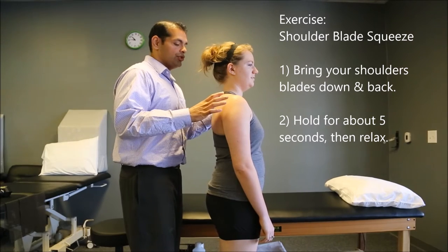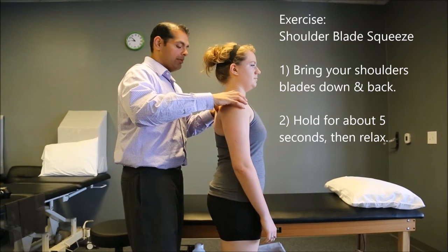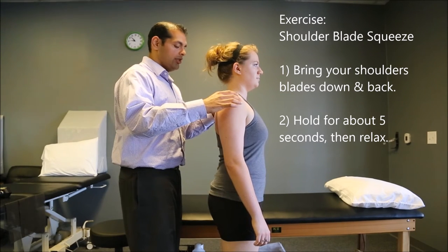The next exercise we're going to be doing is a shoulder blade squeeze to help improve posture positioning. What you're going to do is bring the shoulder blades down and back, as if you're bringing them into your back pockets. Hold that for about five seconds and then relax.